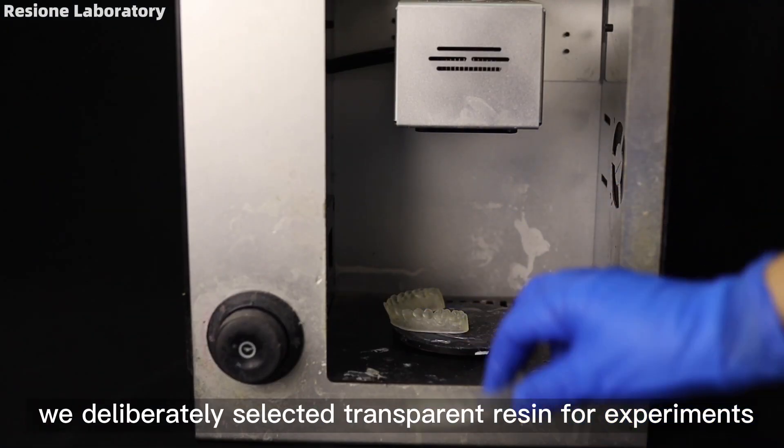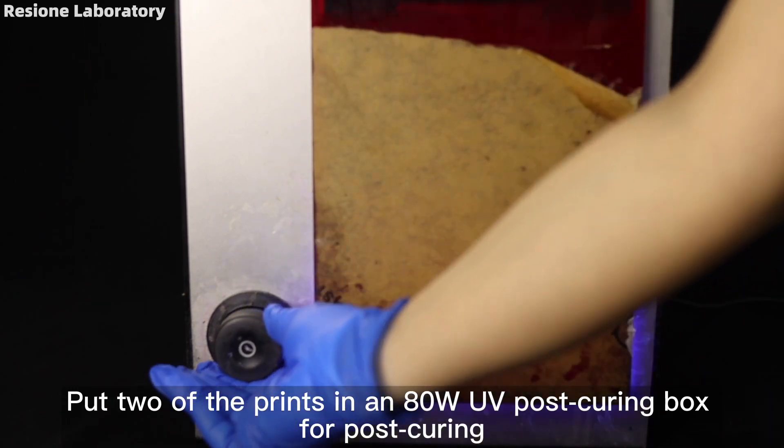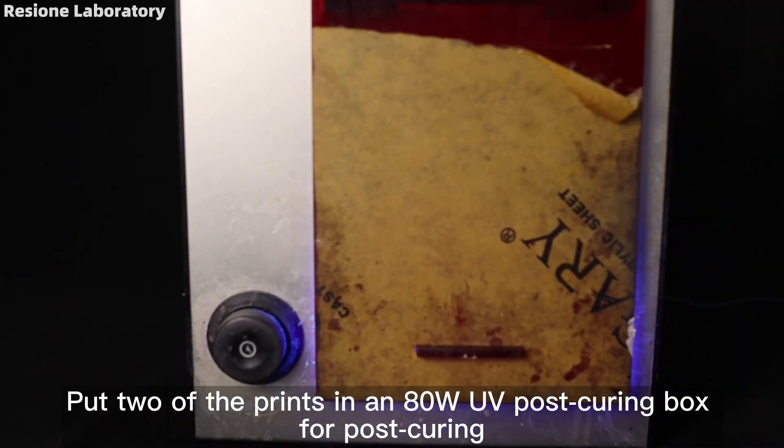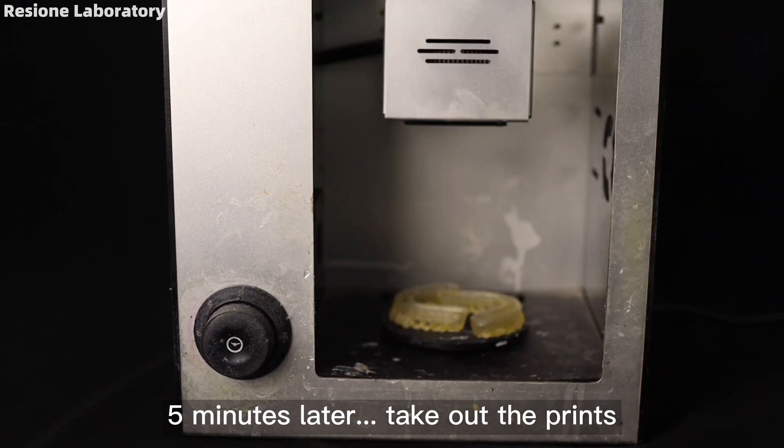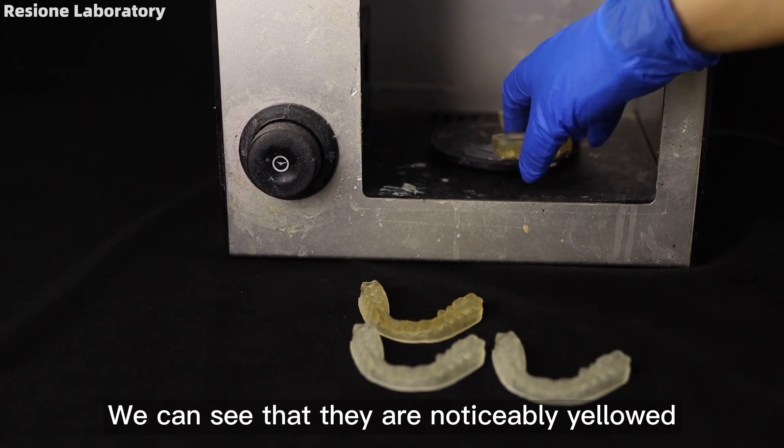We deliberately selected transparent resin for experiments. We put two of the prints in an 80W UV post-curing box for post-curing. Five minutes later, we take out the prints and can see that they are noticeably yellowed.